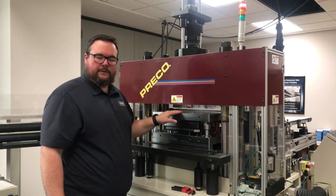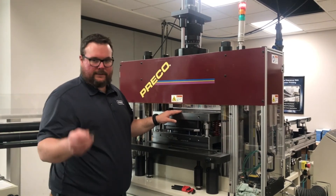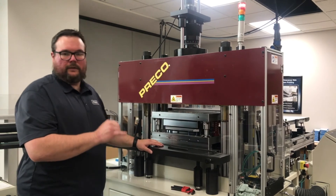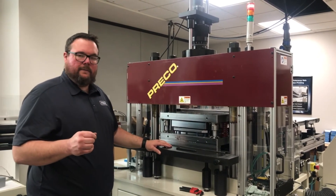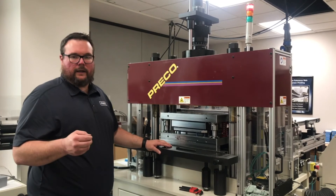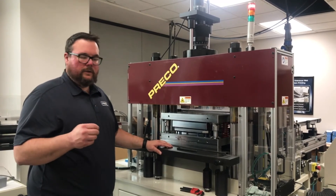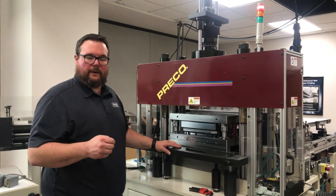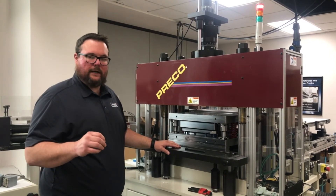Now that the male-female tool is slid and installed into the press, the last thing to do is to bolt it into place — two bolts in the front, two in the rear. Depending on the design of the male-female tool, you may or may not need the die lifts. You will not need the die clamps; you can leave those just inside the guarding of the press. They won't hurt anything as long as they're out of the way.